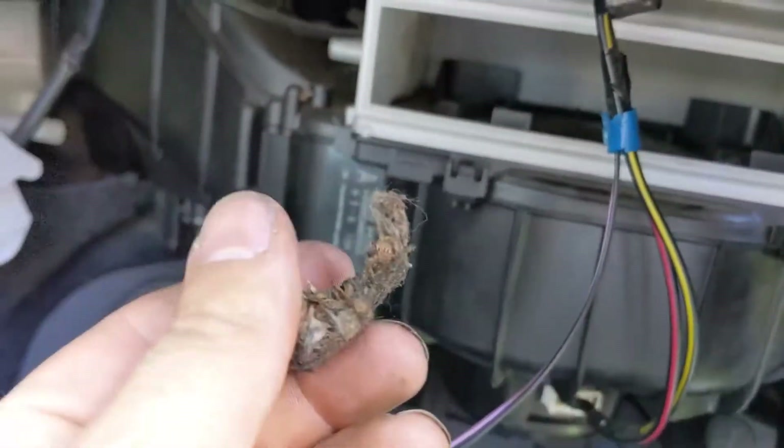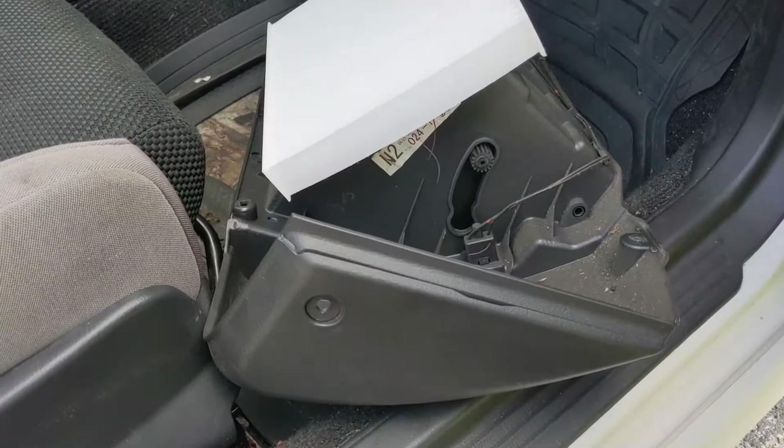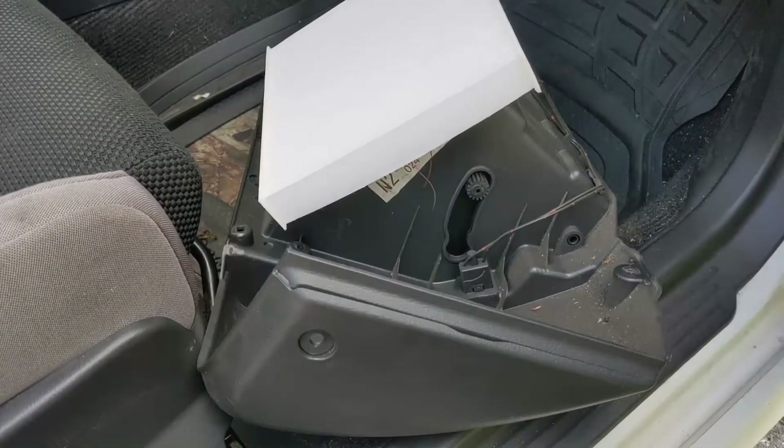Oh look, remnants of that mouse nest I was talking about earlier. Put that in, snap the cover back in, and reverse process for the glove box — just put it in place, put all your screws in, and job done.